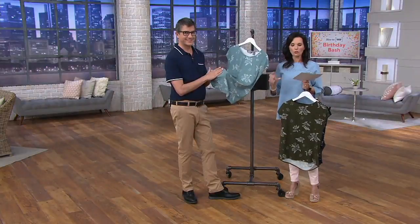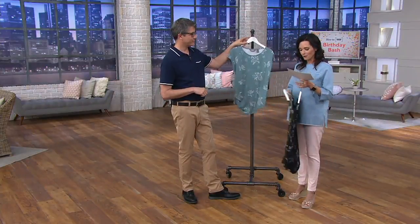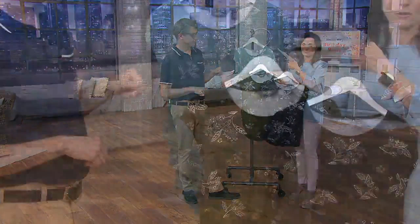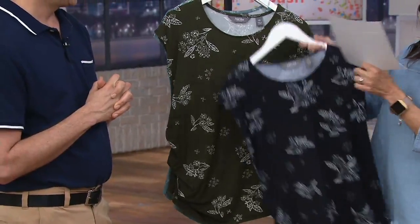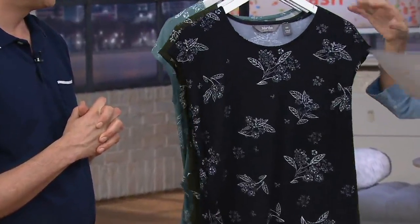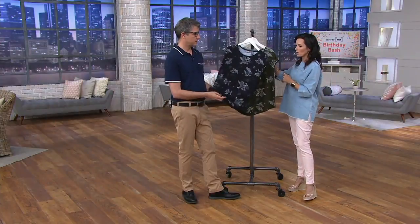Anyway, don't really pay too much attention to the colors on screen. Go to kivvc.com and just pick the color you want — that's the way I'd go. It is what you see, unless you want olive, or the navy which really looks black. The fabrication is 94% viscose and 6% elastane, and you can machine wash and tumble dry this. So easy.